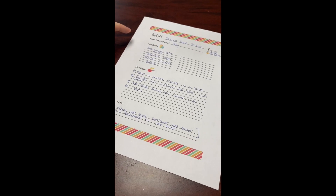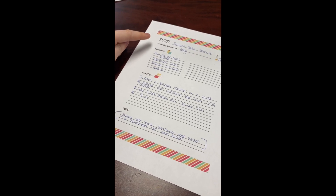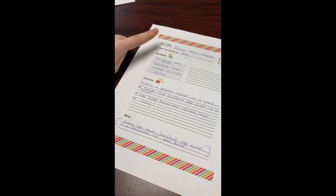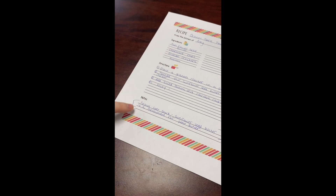Alright guys, so once you're done making your snacks, you're going to have a recipe template in your bags. So you can write what your recipe is, your ingredients, your directions, and extra notes that you have.